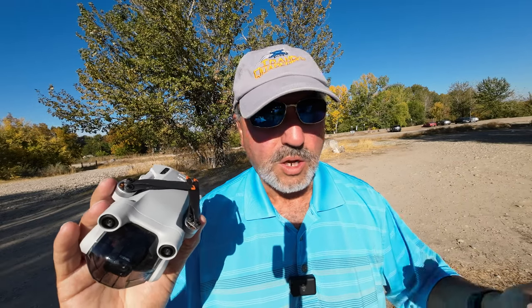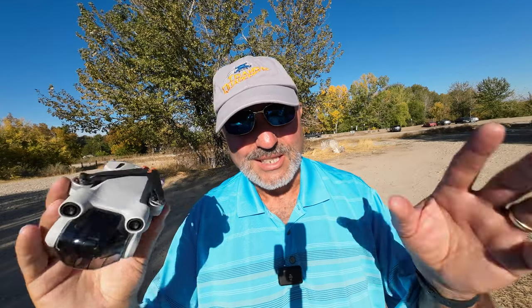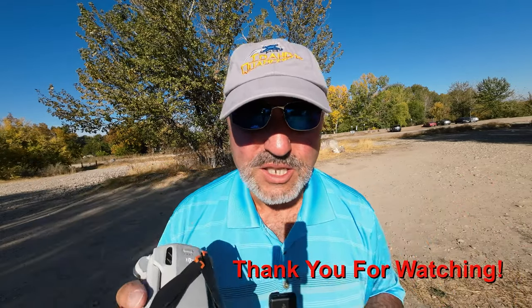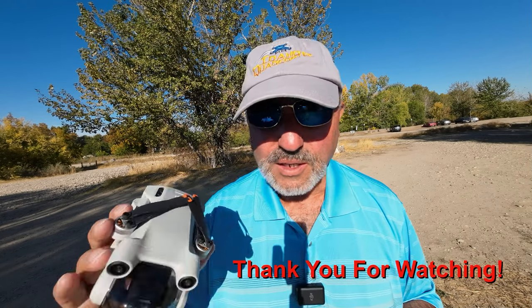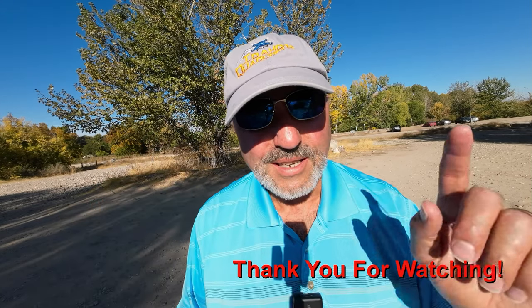Maybe I can come back out here and try it again. Just a fun little flight — the Mini 3 Pro is an amazing little drone. Hope you enjoyed looking at the Boise River. You saw the weir I'm standing next to; a lot of people fish out here with waders. Dairy farm across the street, and you got to see a little bit of Star, Idaho as well. This is Marcus Crawford with the Idaho Quadcopter channel — if you like this kind of content, please consider subscribing. We'll see you on the next one!